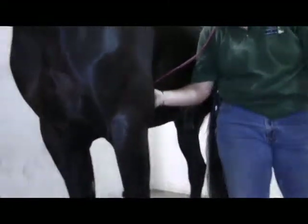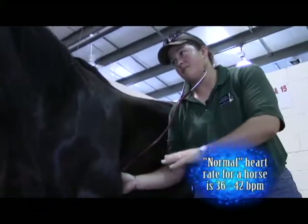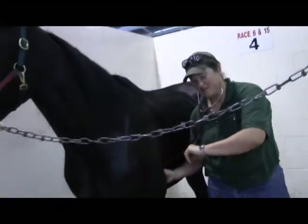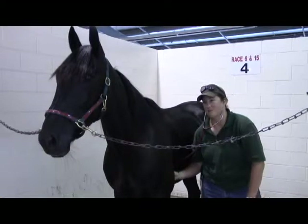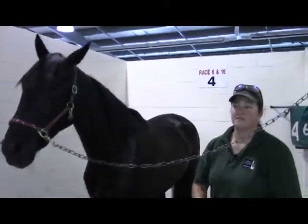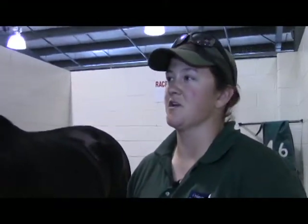Place your stethoscope listening bell right up underneath their elbow — further forward than you would think. Normal heart rate for a horse standing at rest is 36 to 42 beats per minute. The easiest way to count that is to count for 15 seconds and then multiply by four. If their heart rate is above 60, there's definitely a problem for a standing horse; if they're above 80, that's a significant problem, because heart rate goes up with pain.